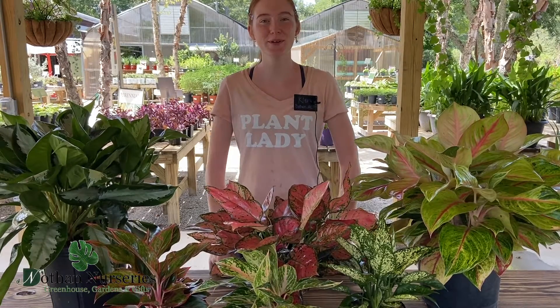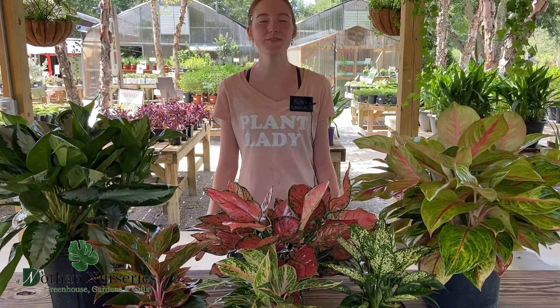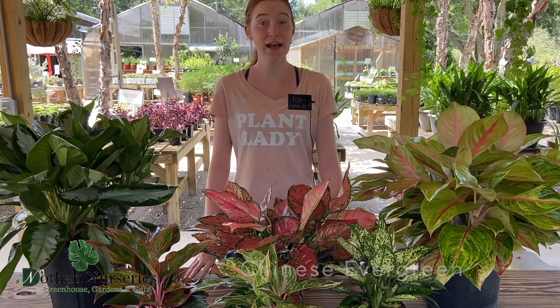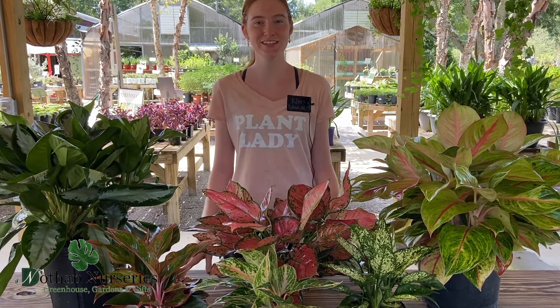Hello and welcome to another happy gardening video. My name is Kira and today we're going to talk about one of my favorite houseplants, the Chinese evergreen. If you're afraid of houseplants or worried you can't grow anything, this is the plant for you. It's super easy. So let's get into how to care for it.